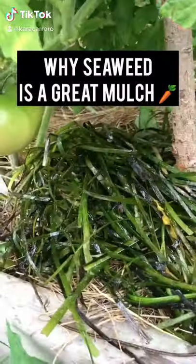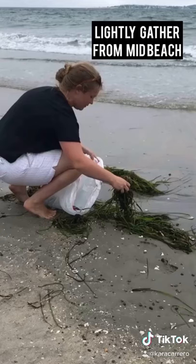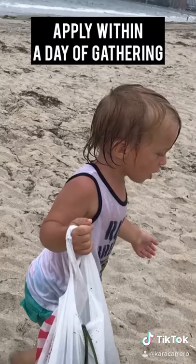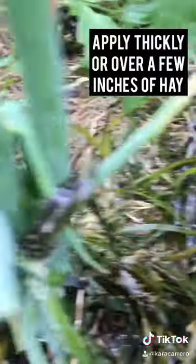A little known fact is that sea reed makes a great mulch. Its salt content means that it's great at repelling slugs, but it's not so salty that it's bad for your plants. It also reintroduces micronutrients into the soil, saves water, helps to not need to weed, and doesn't contain weed seed.